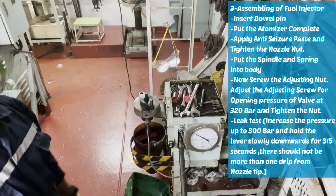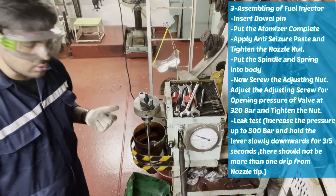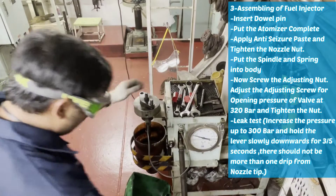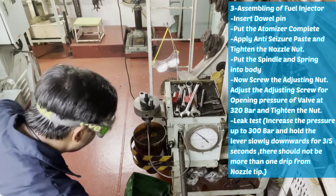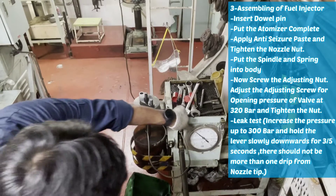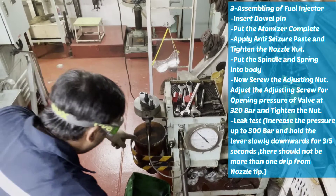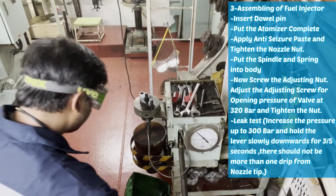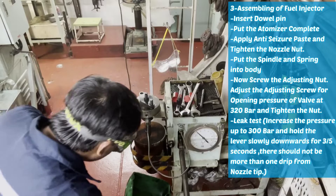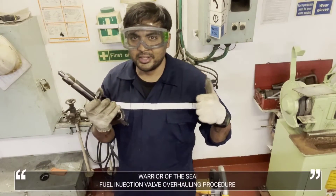And we will check the pattern of spray also. Pressure is 320 bar. The spray is very fine. Spray pattern is really good. Our fuel injector is ready to use.